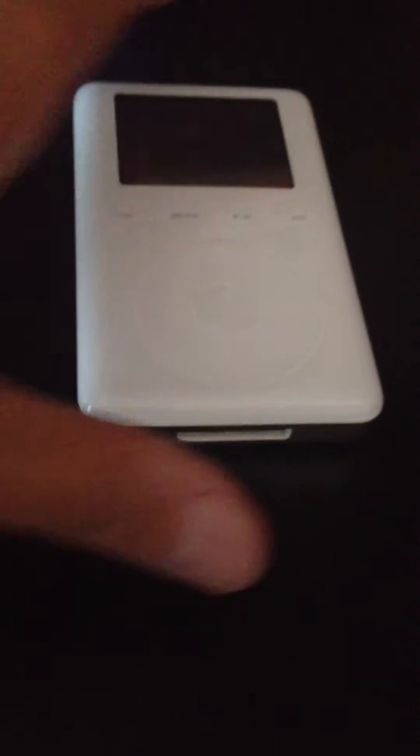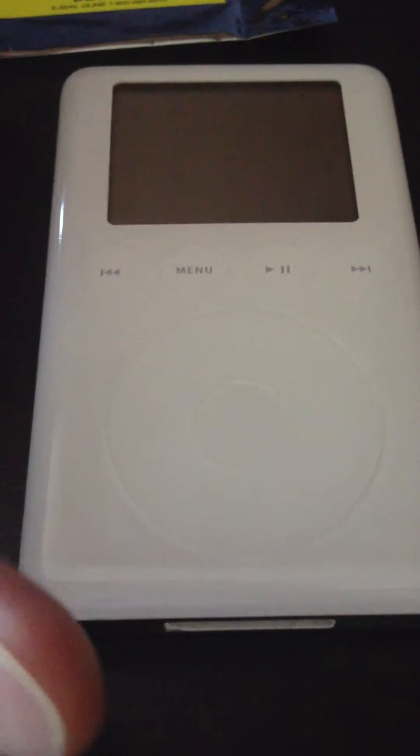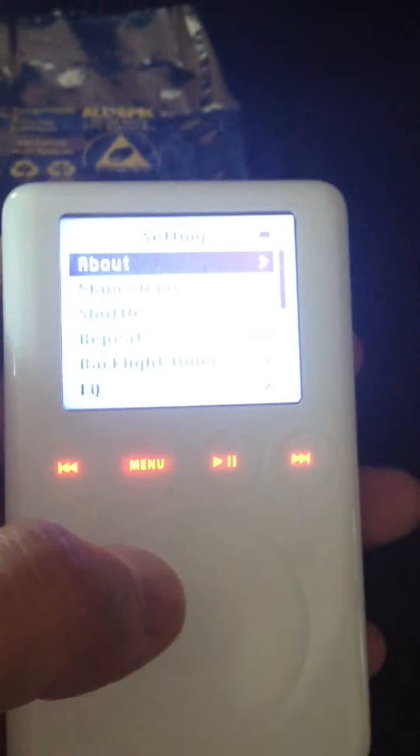Once you plug the FireWire in, it's going to charge your device fully and then you'll be able to use it. Once you're all done and it's fully charged, unplug it from the FireWire wall charger, hit the play button, and you'll be ready to go.